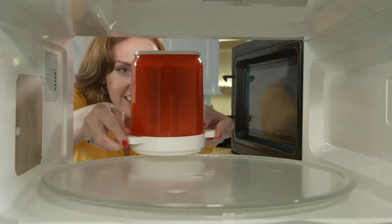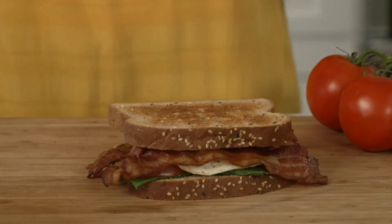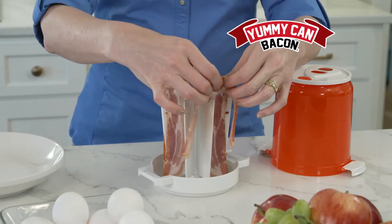Just pop Yummy Can in the microwave, and even when you're in a hurry, you'll be enjoying yummy crispy bacon in no time. So why keep making bacon the old-fashioned way? Get a Yummy Can today.